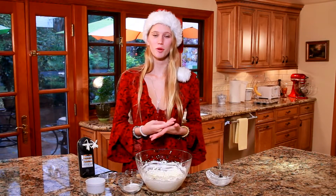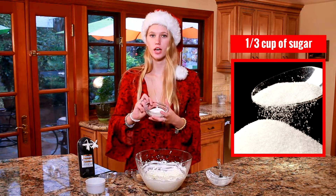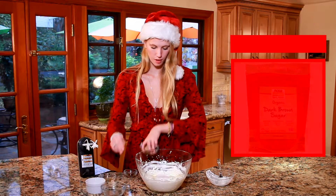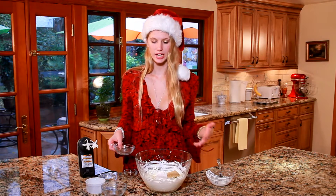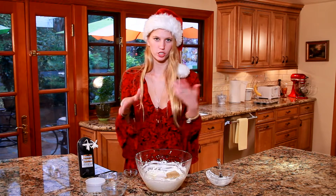The next thing I'm going to be adding in is my sugar — today I have a third cup of granulated sugar as well as a fourth cup of brown sugar. Also for this recipe, your cream cheese should be room temperature so it's nice and soft, but if it's hard you just have to beat it a little bit longer and it will eventually soften up.